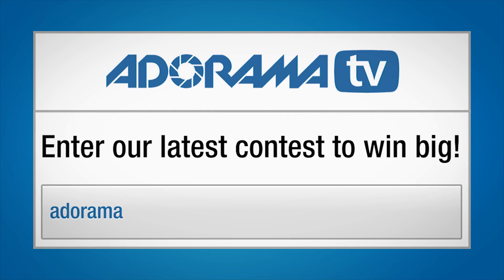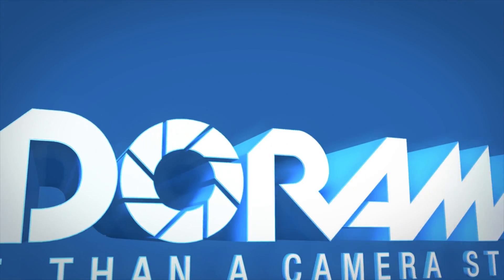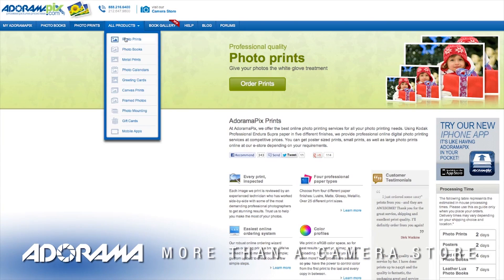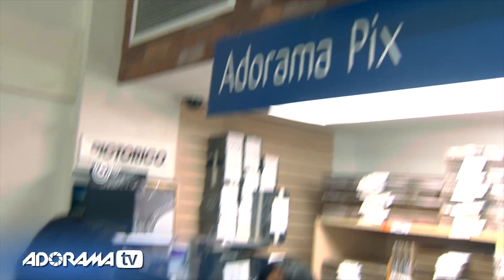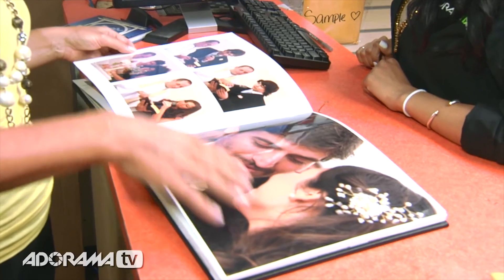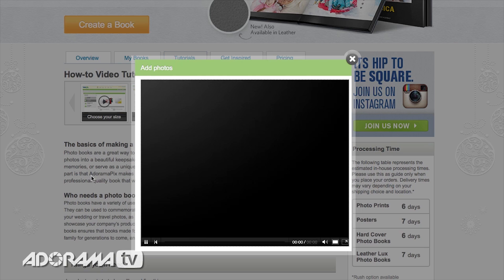Be sure to check out Adorama's latest contest — there's tons of cool stuff that you can win. Do you want great looking prints at low cost? Visit our easy-to-use online printing service. AdoramaPix has professionals who treat your images with the utmost care. For a quick turnaround on photos, cards, or albums, use adoramapix.com.